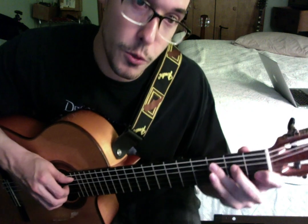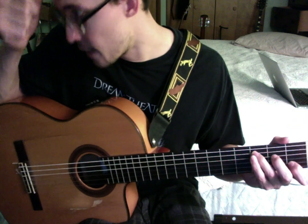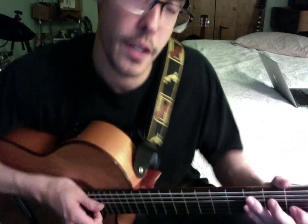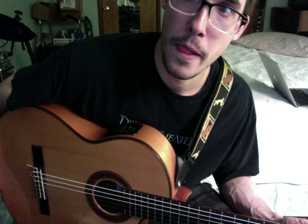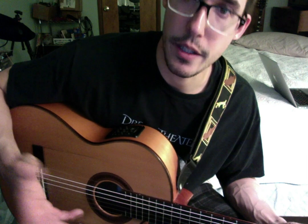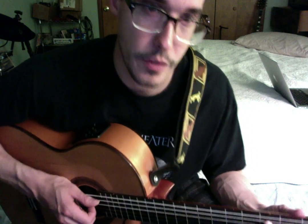Then we're just going to go to our basic C chord, just like that. They're using it as the flat major 6 chord. This is a great example of more advanced harmony — using some of these borrowed chords from other keys. That flat major 6 chord was not part of the key of E.